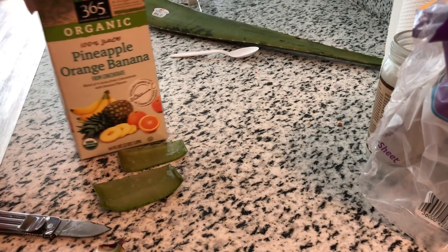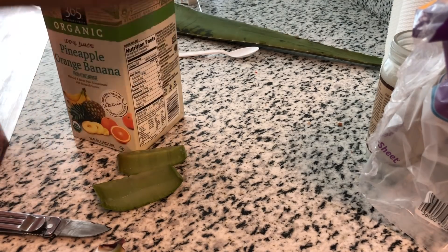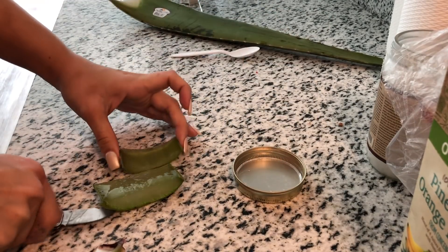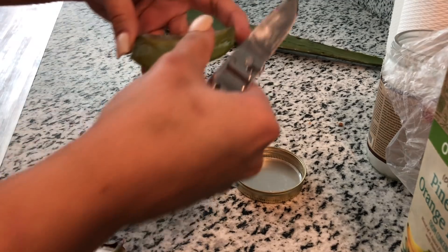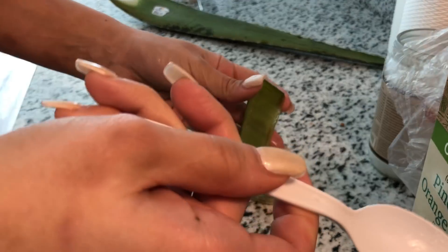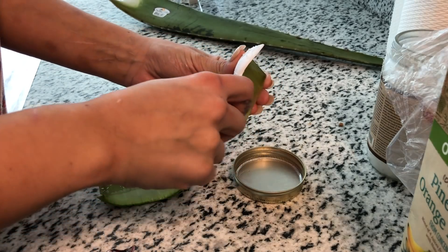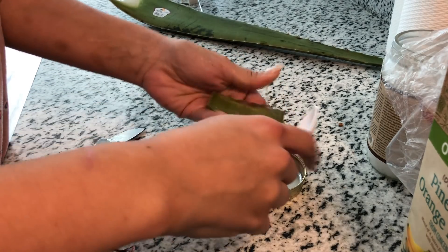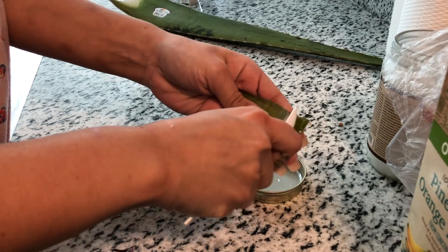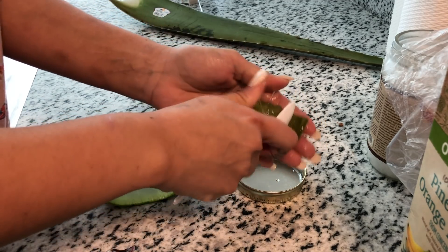I got really drunk last night, so I'm so dehydrated. I'm gonna drink this juice. So I'm just gonna put the aloe in there, and this little lid, because that's all I could find right now. And we're just gonna use the spoon that we found. Just kind of get it out. I mean, you could use the knife — it'd probably be easier, but I was just trying to be different.